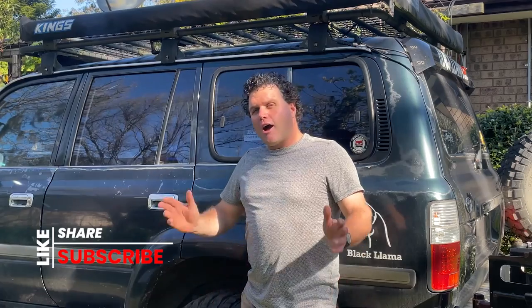Hey guys, hope you've been enjoying my videos on YouTube. Love the thumbs up, love the comments. Keep giving me those likes, subscribes and shares. I'm going to keep making videos that I hope you're enjoying.